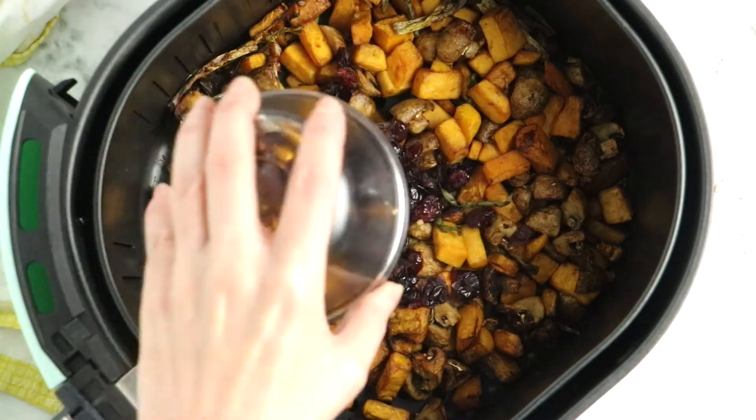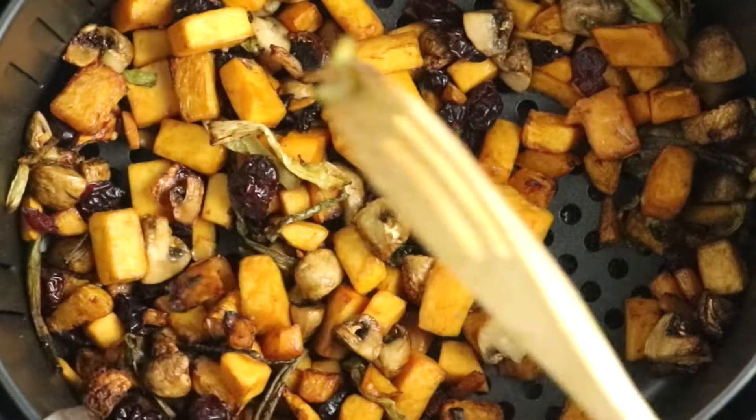Air fry at 400°F for 20 to 30 minutes. That's a wide range because cooking time depends on the size of your squash pieces and your particular air fryer — different air fryers cook at different rates. Every five minutes, stop, give the basket a little shake, and check on your squash. It's ready when the squash pieces are all fork tender. Then add in the dried cranberries and toss everything together to get it evenly mixed.